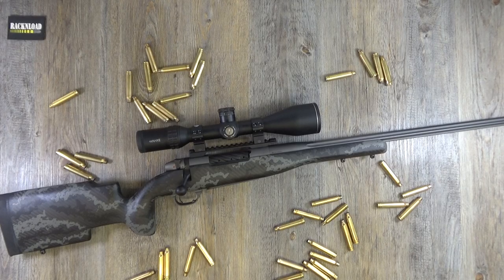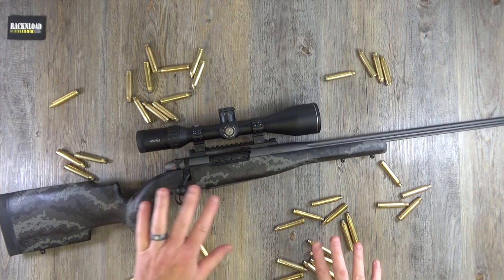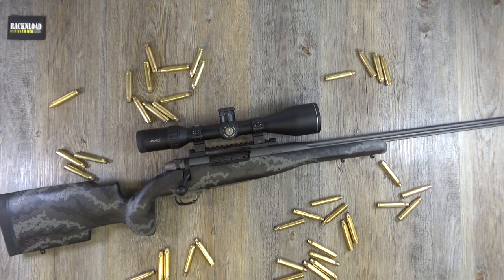I was trying to be just a little bit arty with this intro — a bit of brass scattered here and there. Do you reckon it works? No, I don't think so either. Hi guys, this is Rack and Load, welcome to the channel. This is a full Rack and Load review of the very new Weatherby Mark 5 Accumark Pro.